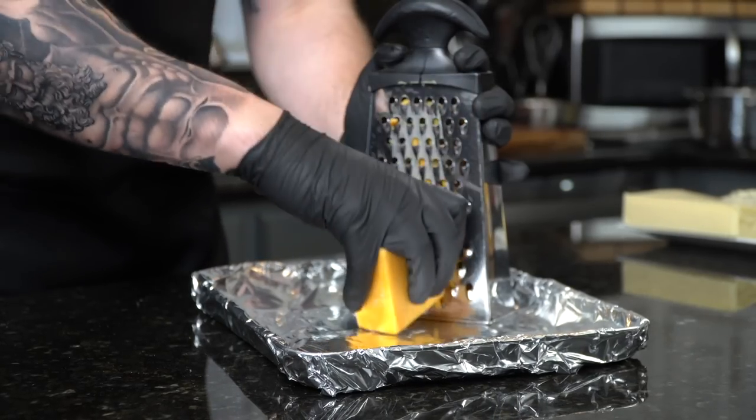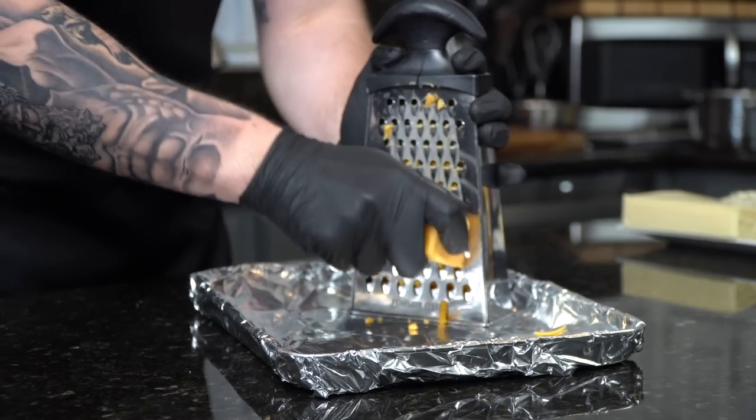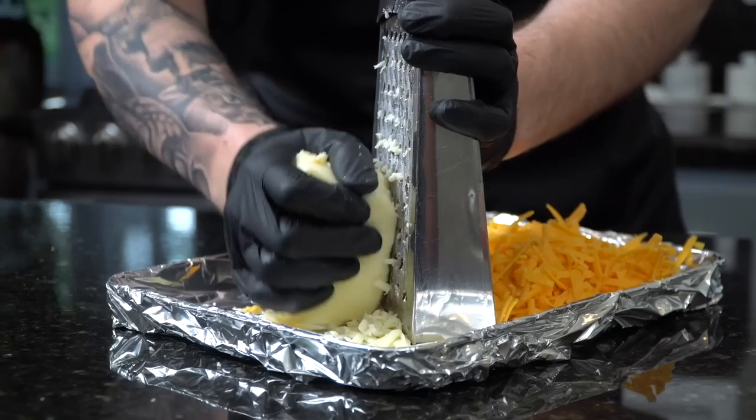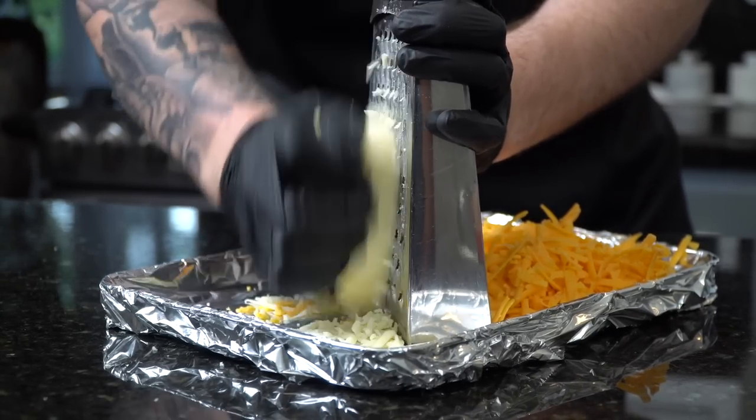Now we're going to go ahead and shred our cheese. I like to shred my own cheese rather than buying it pre-shredded from the store, because pre-shredded cheese tends to have anti-caking agents like potato starch that prevent it from clumping together. When you shred it yourself, you avoid all of that and the cheese melts so much nicer, which is great for the dip we're making today. We're going to use about a cup of cheddar, a cup of mozzarella, and a little bit of blue cheese, which is optional. But blue cheese goes well with buffalo dip, so that's what we're going with today.